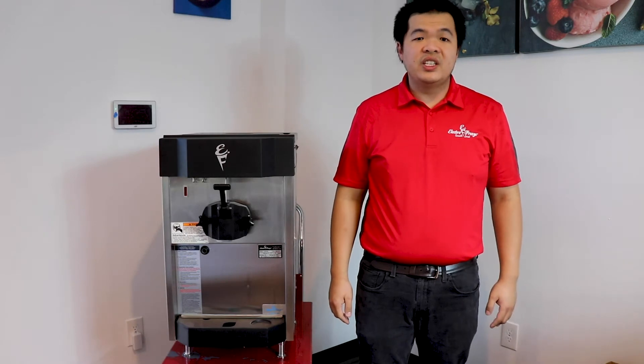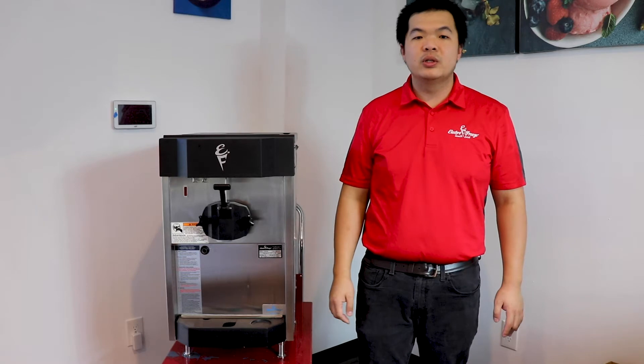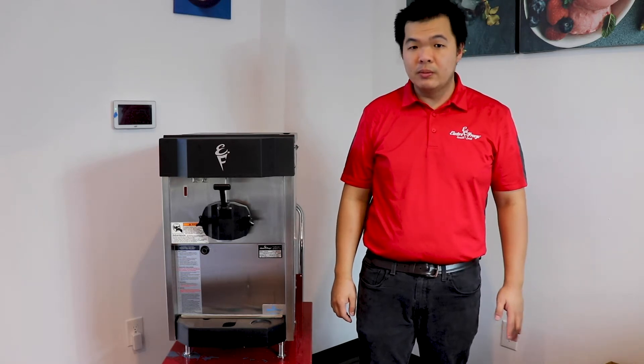This is Chino with ElectroFree Southeast. This is our ElectroFree CS4 compact countertop single flavor soft serve and frozen yogurt machine.